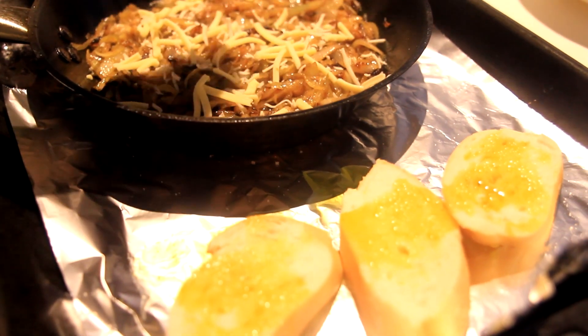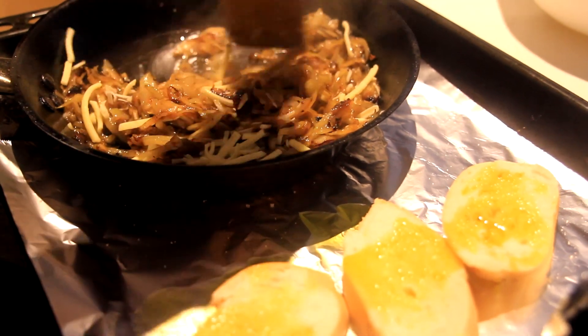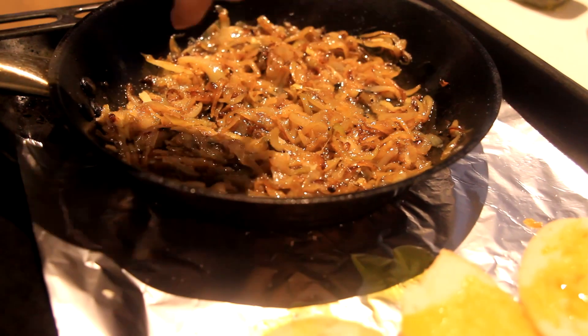Add some cheese. Sprinkle more sugar, just lightly.